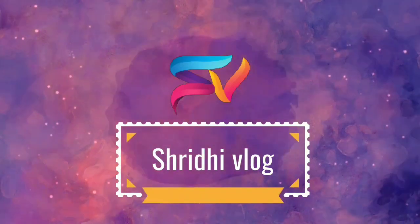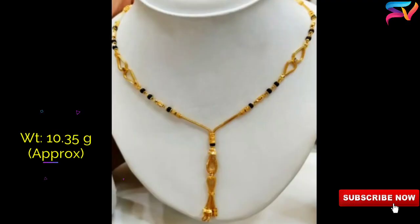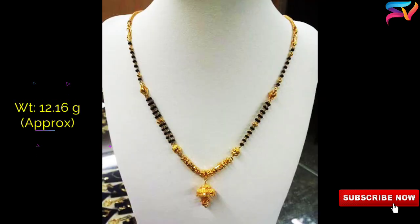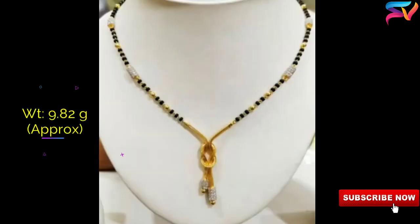Hello friends, welcome to Shridi vlog. Today's video is about traditional Indian Mangal Sutra designs. Mangal Sutra is a traditional and auspicious jewelry for married women in India. It is a symbol of holy and eternal union between wife and husband.